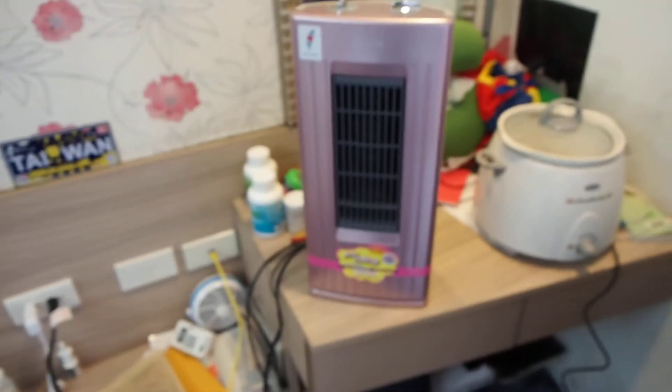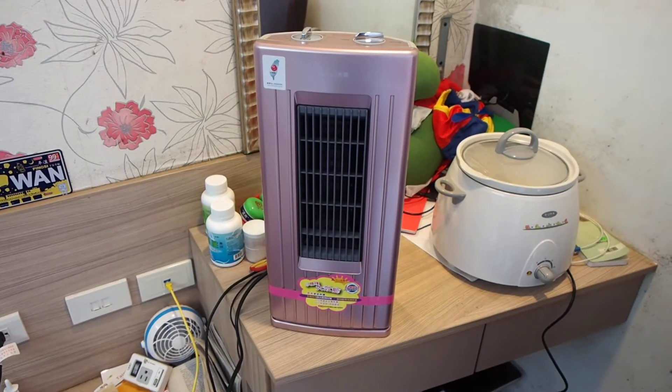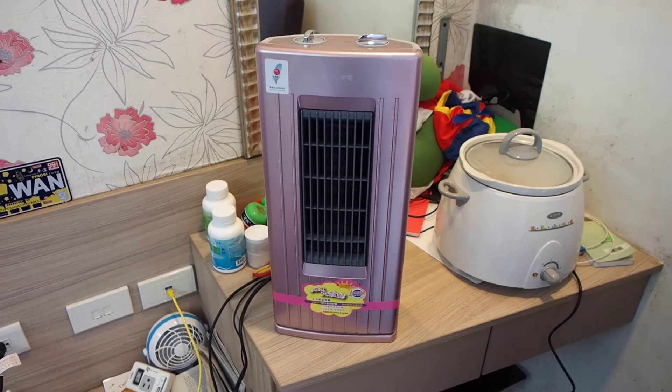So here it is. Excuse the messy desk — I live in a really small apartment. But this thing is chugging out some good heat.